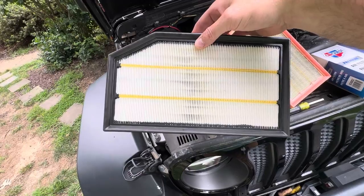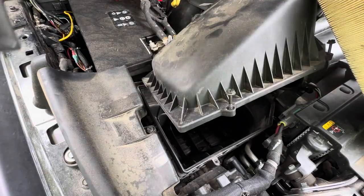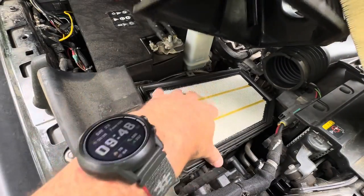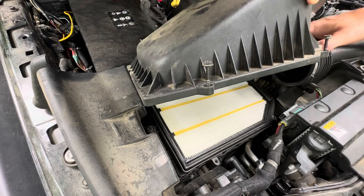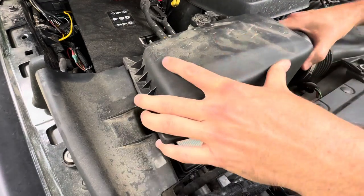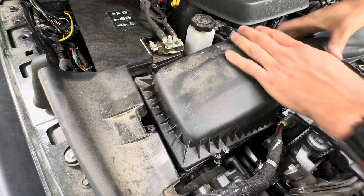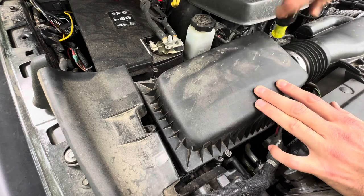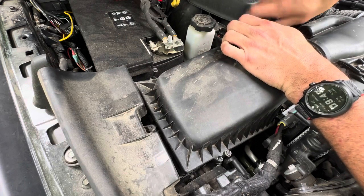The new one is just a CarQuest air filter — I got it from Advanced Auto Parts, 20 bucks, super easy to change. This piece goes into the back of it, you just drop that in. Then you put that connection back in, and it slides right back where it needs to be. Tighten that back up, and then tighten all the bolts back on your air cleaner box.